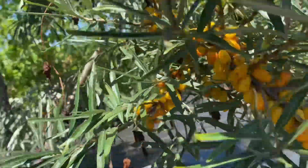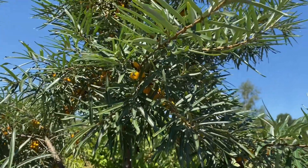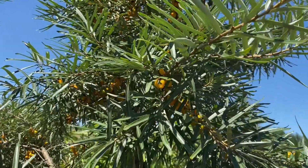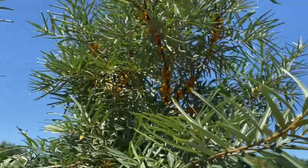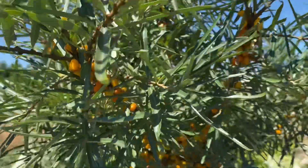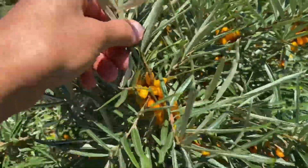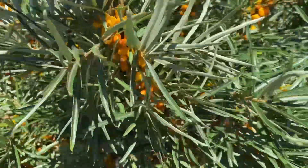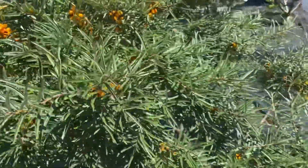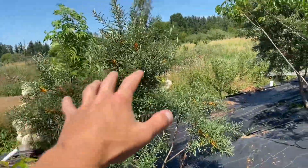This berry is used in all sorts of ways. You can make drinks out of it, make lemonades without lemons. A lot of skin care products are made out of this because of the omega-3s, omega-6s, and all the fatty acids that are in it. It's a very medicinal berry, considered by some people a very valuable berry to plant in your orchard.